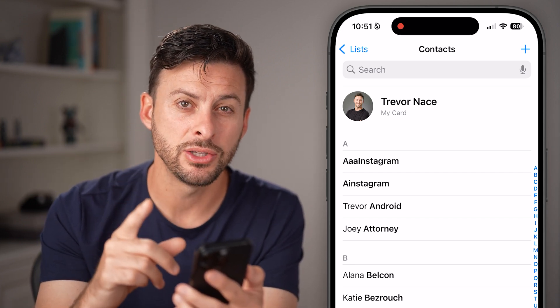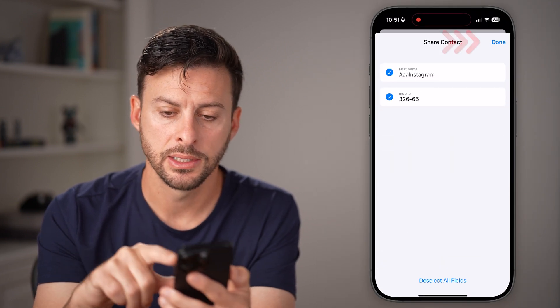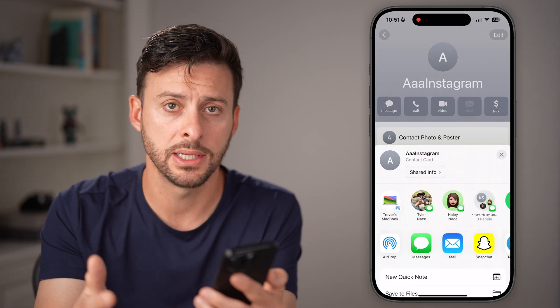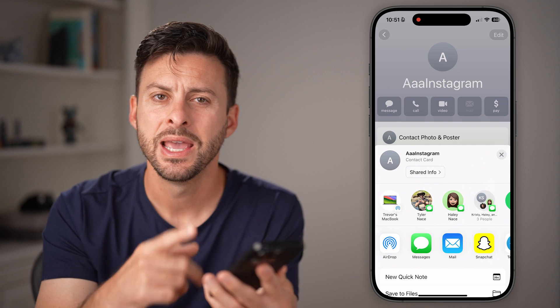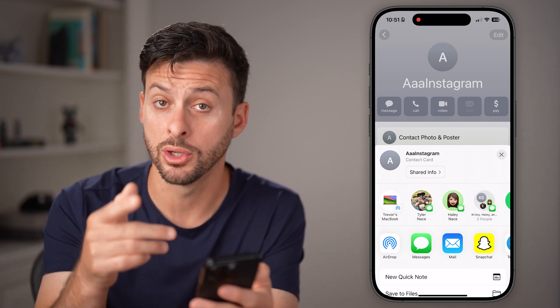There's a slow method where you just tap on a contact, tap on share contact, hit done, and then you can text it or AirDrop it to the other iPhone. That's a fairly slow process — if you just have a few contacts, you can always do that.